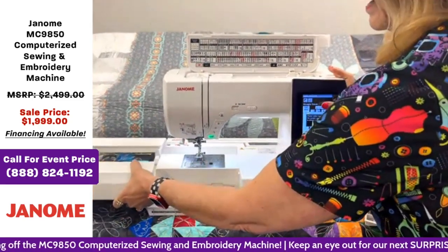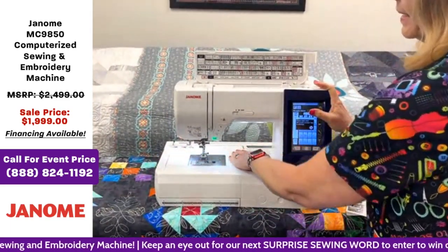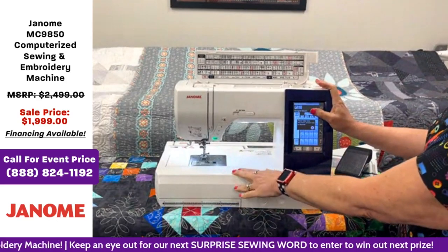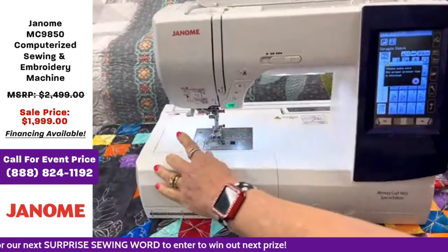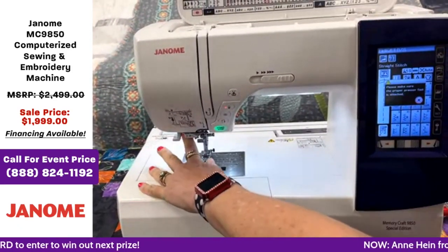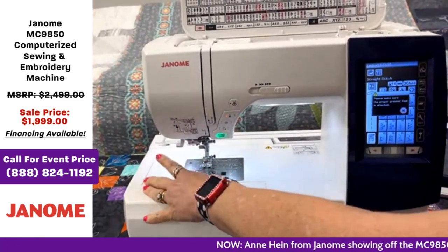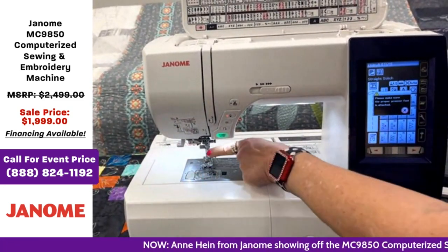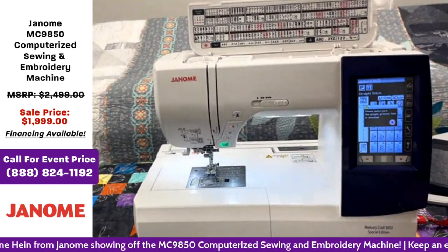I'm going to put our extension table back on because it gives you lots of space when you're sewing. Down here is your threader, and behind that is the buttonhole threader. It's nice to have a needle threader because some of us wear glasses and it's much easier for threading.